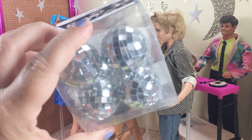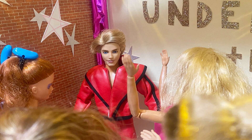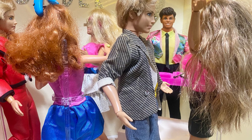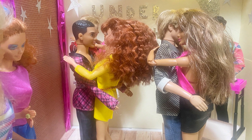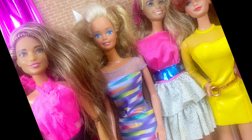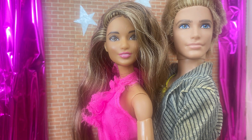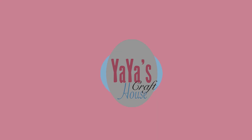I think getting the dolls ready was my favorite part. Oh, I almost forgot the disco balls! Thank you so much for watching — if you enjoyed this video please hit the thumbs up below and subscribe for more videos, and I'll see you back here soon.